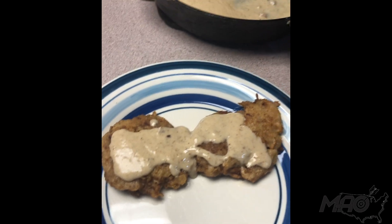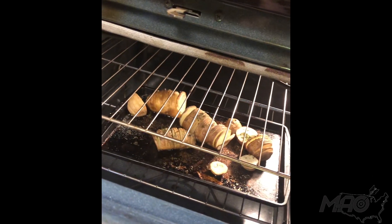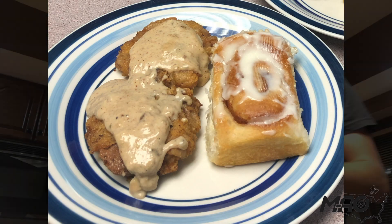And bang — we usually like to serve it with some potatoes, which are cooking in the oven right now. Doing it a little bit differently, a little different recipe than normal, but there you have it.